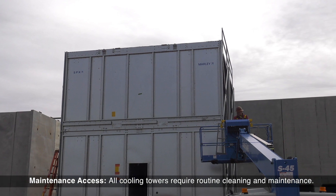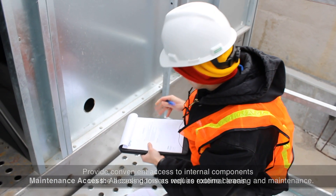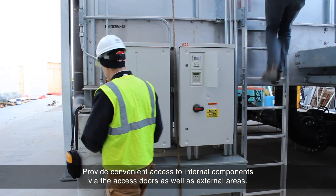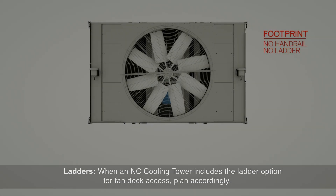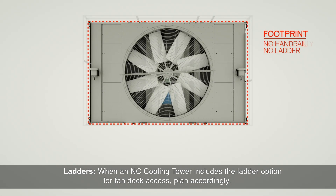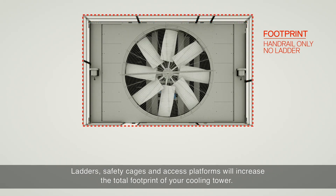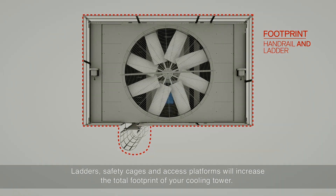NC maintenance access: all cooling towers require routine cleaning and maintenance. Provide convenient access to internal components via the access doors, as well as external areas. When an NC cooling tower includes the ladder option for fan deck access, plan accordingly. Ladders, safety cages, and access platforms will increase the total footprint of your cooling tower.